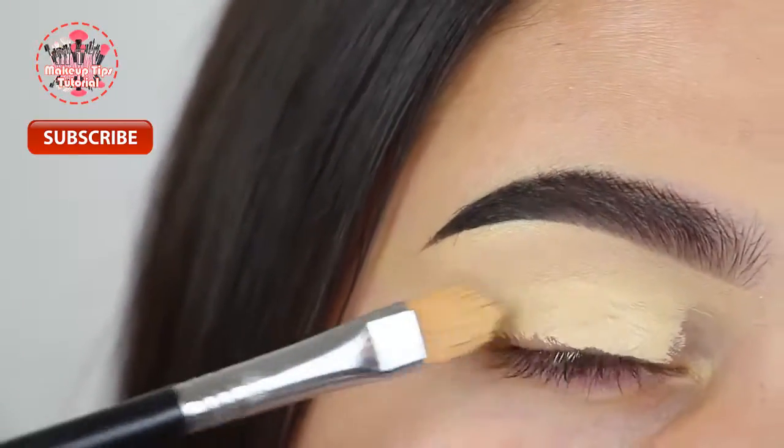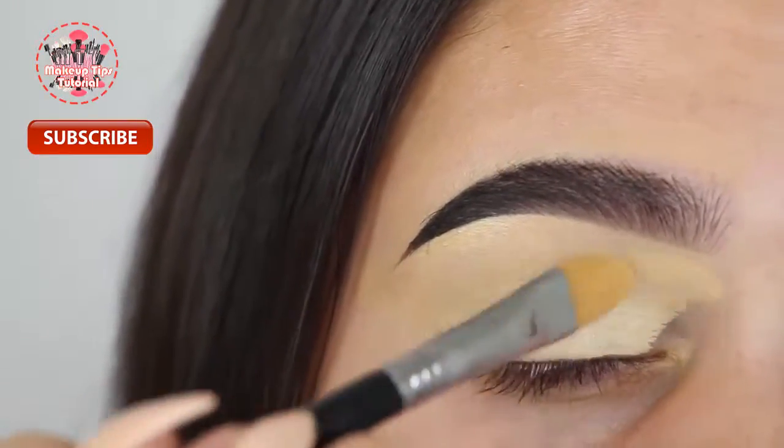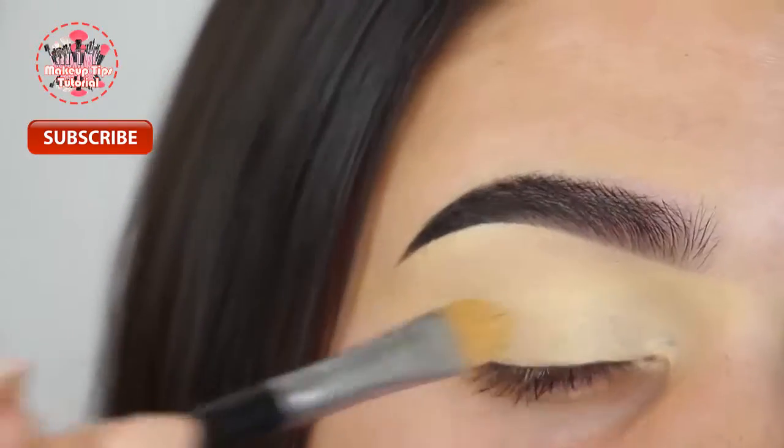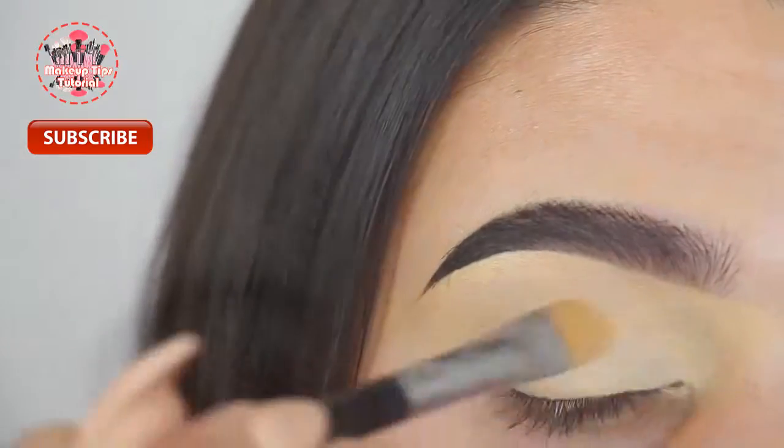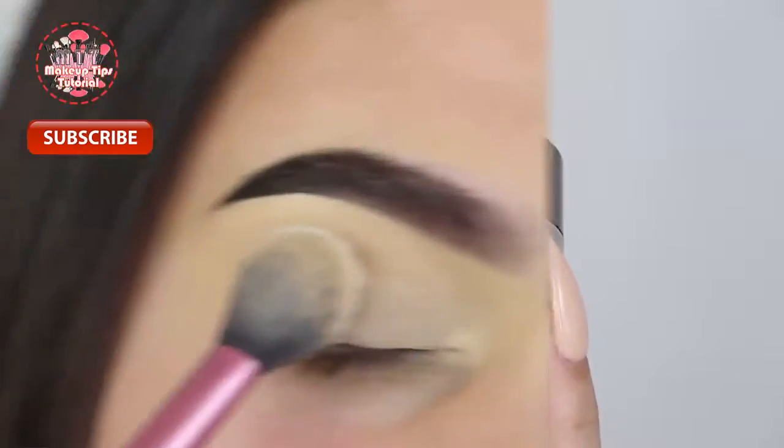I'm using my Anastasia Beverly Hills concealer in the shade 1.5 and applying that with my concealer brush from Sigma. Then I'm applying some of my Laura Mercier translucent powder to set that with my setting brush from Real Techniques.